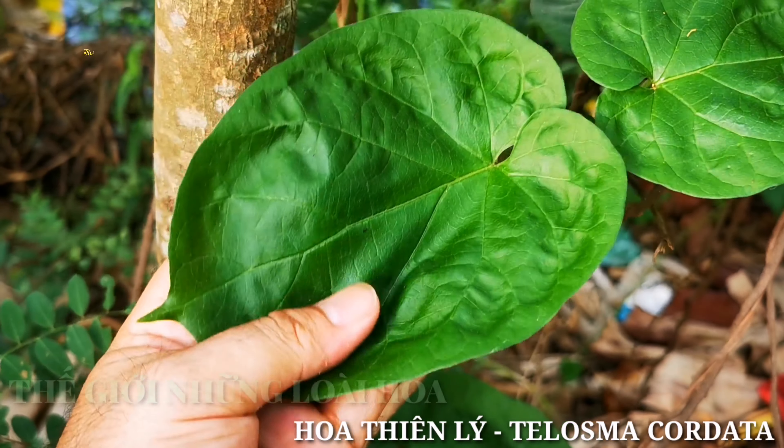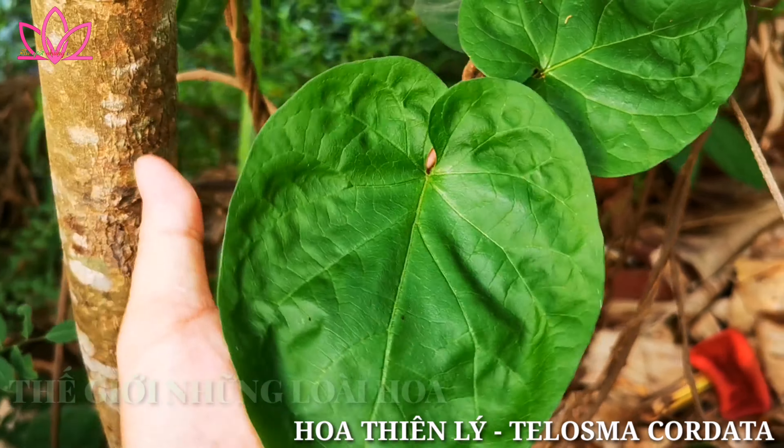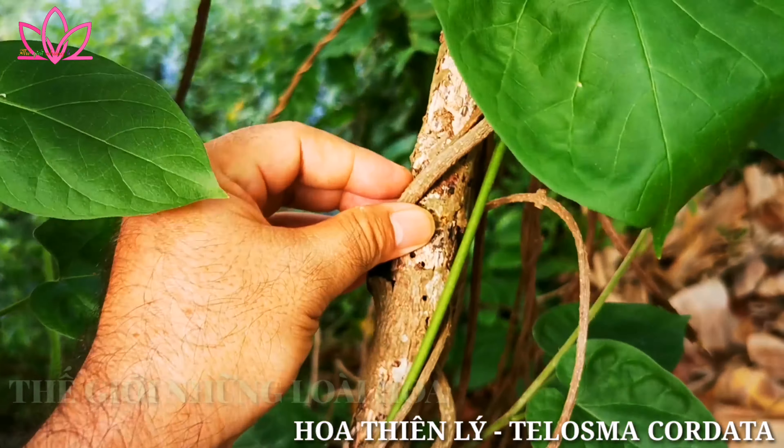Đây là cái lá nha các bạn. Cái lá cái thiên lý thì nó có hình trái tim nha. Thiên lý thì nó dạng dây leo. (This is the leaf. The thiên lý leaf is heart-shaped. The thiên lý plant is a climbing vine.)